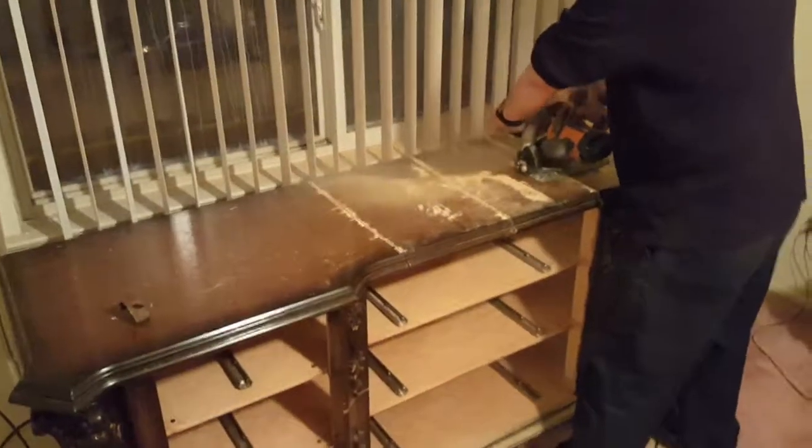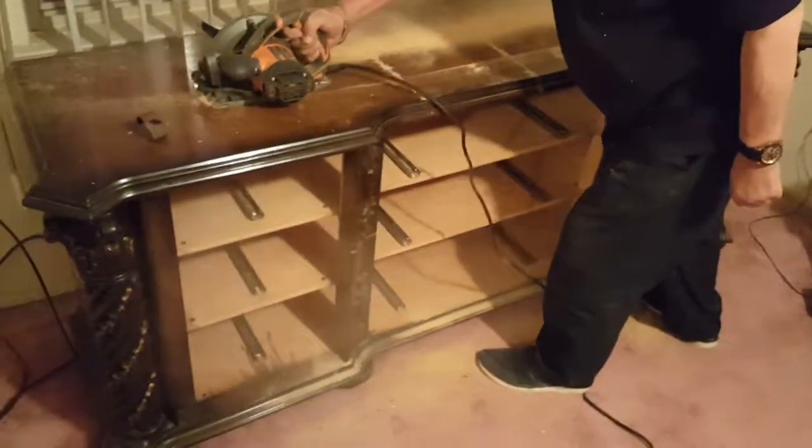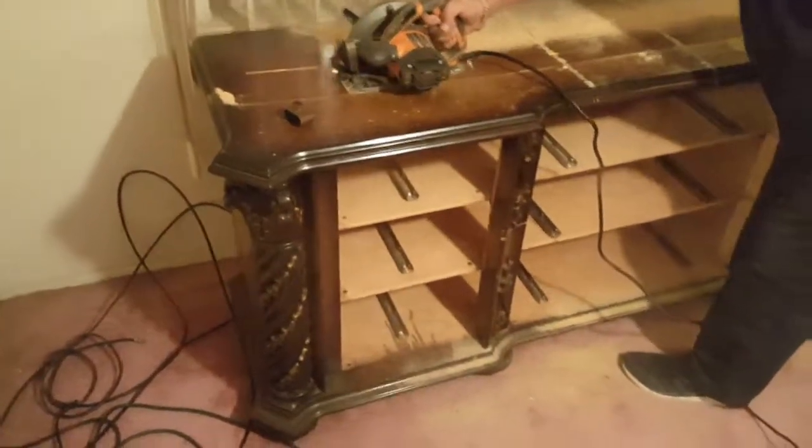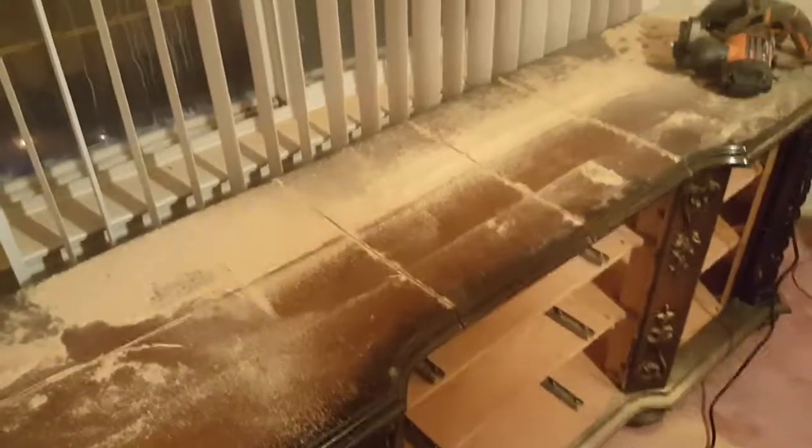The pile is getting bigger. And they're not even halfway through the room. This is one sturdy fucking dresser.